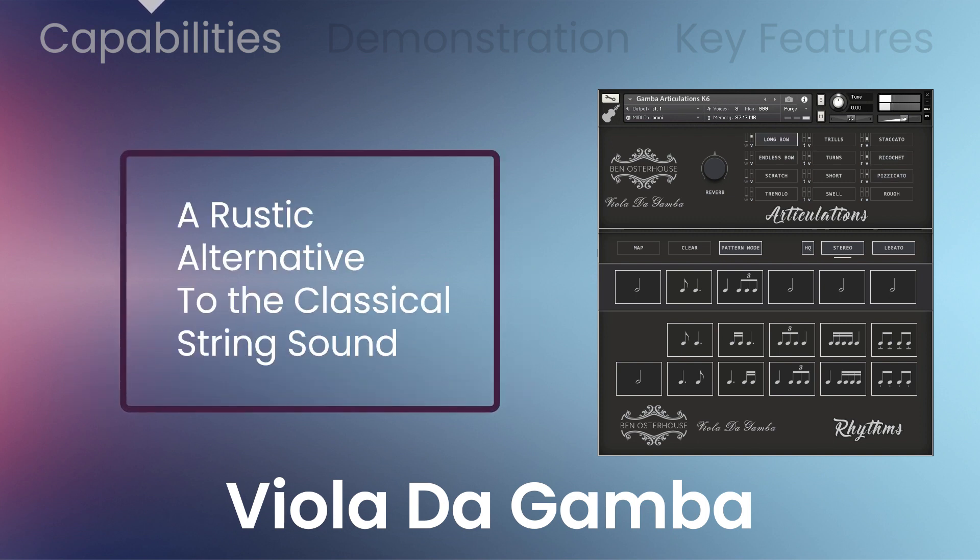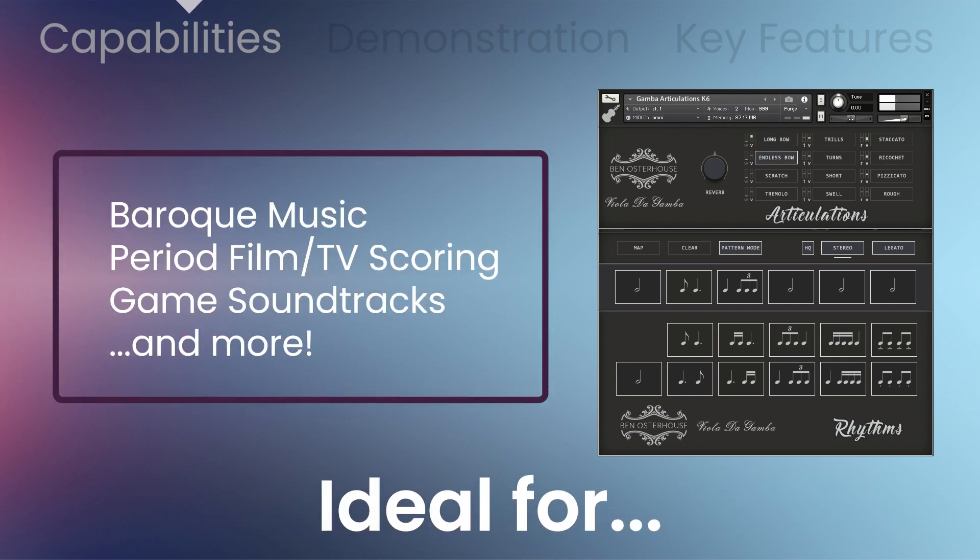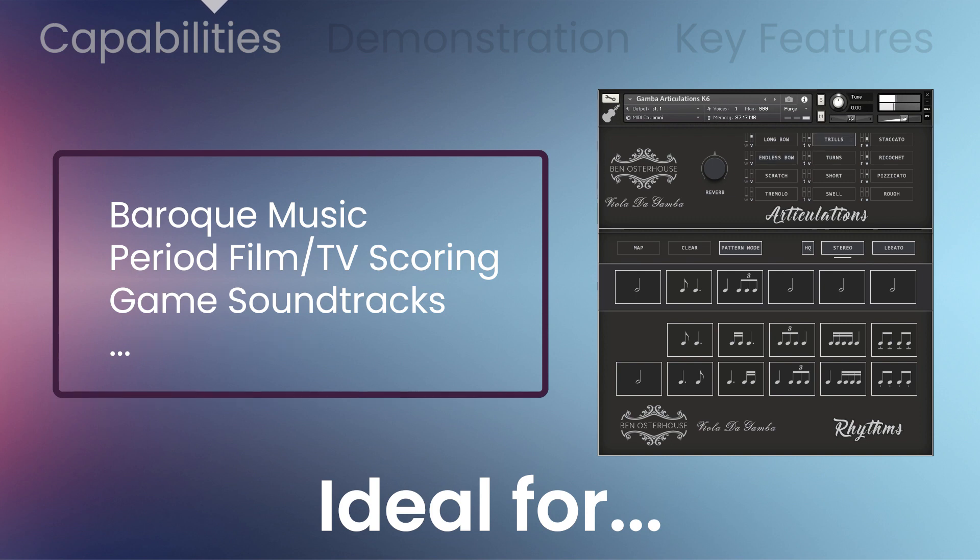The gamba's earthy tones can provide a rustic alternative to the classical string sound. Ideal for baroque music, period film and TV scoring projects, game soundtracks and more.